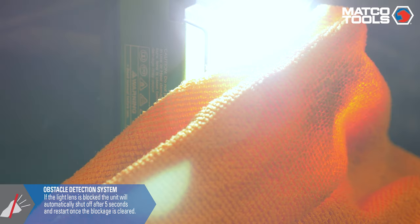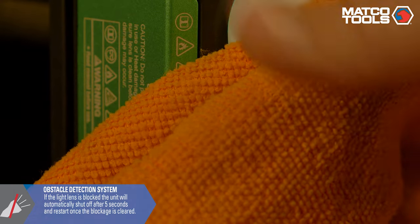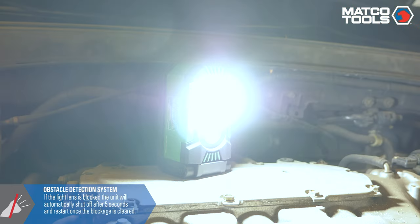The obstacle detection system automatically shuts the unit off if the light lens is blocked for more than 5 seconds. The unit will restart once the blockage is cleared.